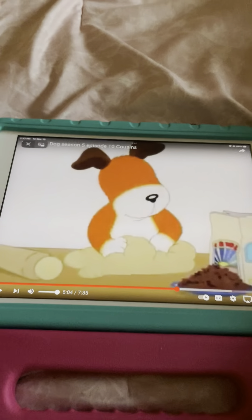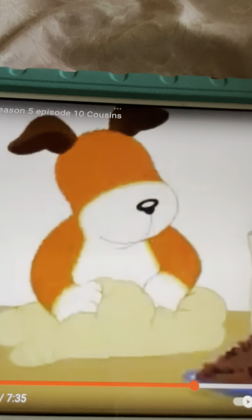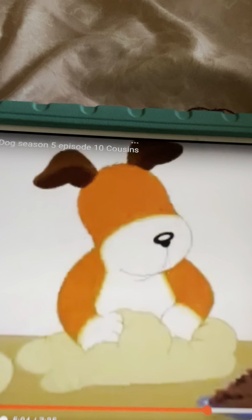Oh, that was great! It was awesome. Oh cool, that's a fun game!